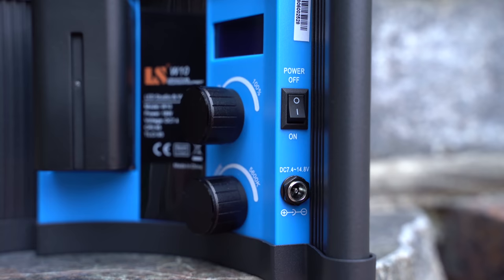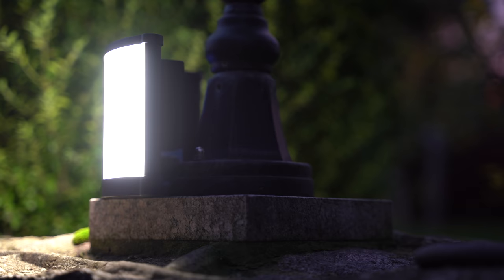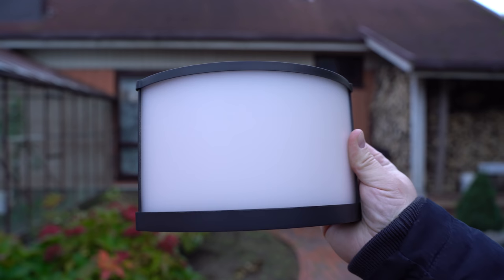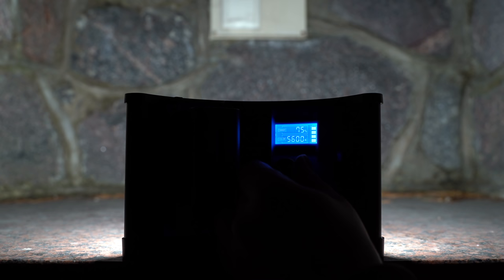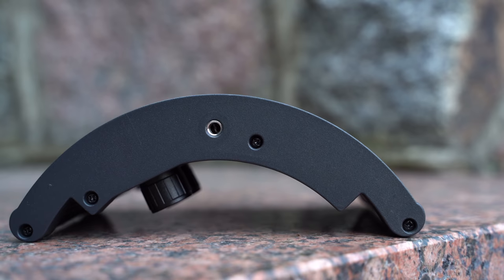The light can be powered either using mains power or Sony NP-style batteries. I found that the light can run up to 1.5 hours using NP-750 type batteries and for more than 2.5 hours using NP-970 batteries on maximum brightness setting. On the back of the unit you can find an LED screen and two knobs that allow you to adjust brightness output and the temperature of the light. You can go down to 3200K tungsten light or up to 5600K daylight. The knobs are well made and work very smoothly. On the bottom you can find a quarter inch thread.